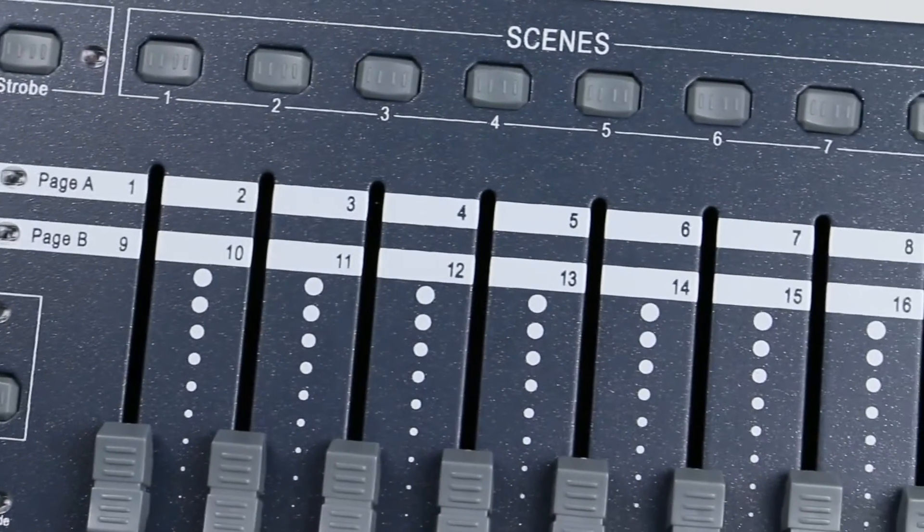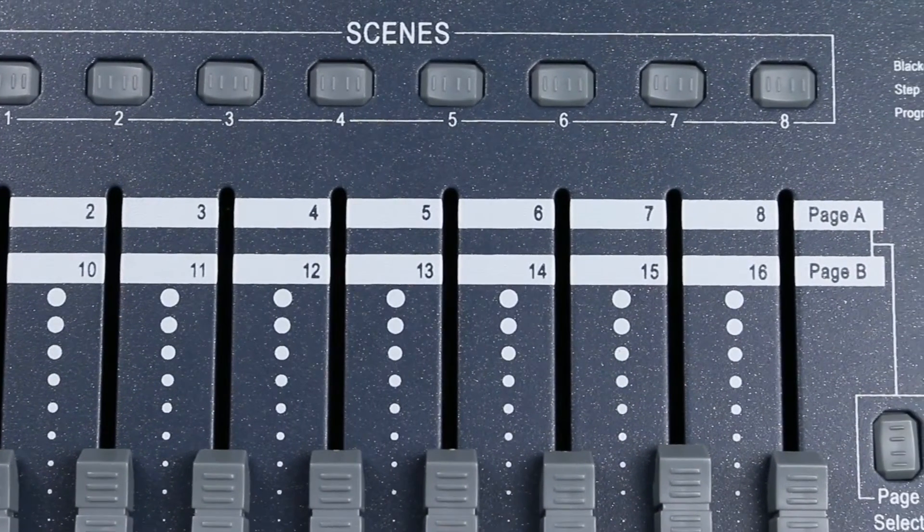Hi guys, and now I'd like to show you the Showaway Obey 40 DMX controller. This controller is a halfway between the easy and complicated controllers, because it is easy to use but it can make amazing things. So if you don't want to buy an expensive DMX controller but you want to make good looking live shows, this is the best choice. So let's start this review by looking at the connections.